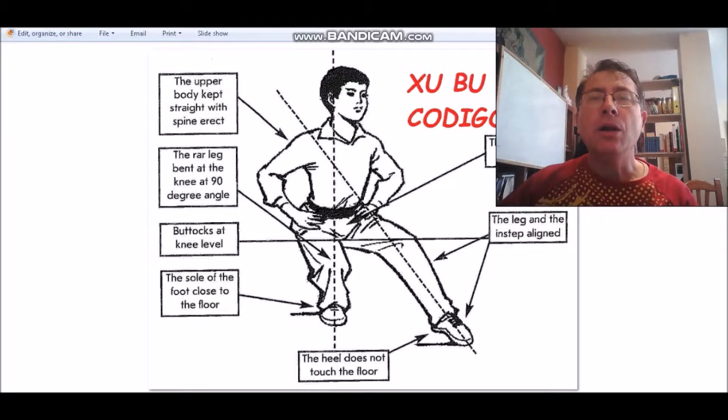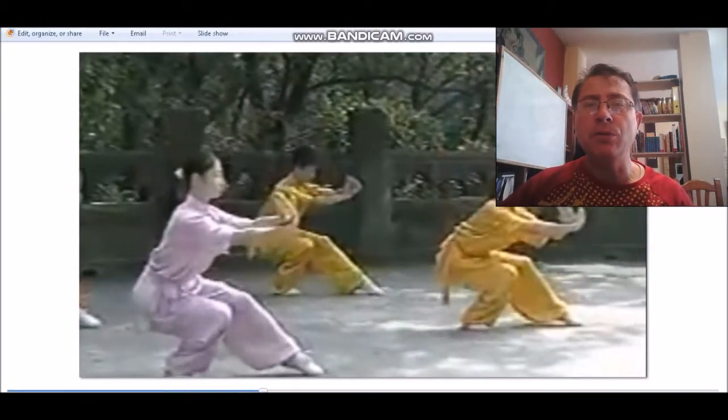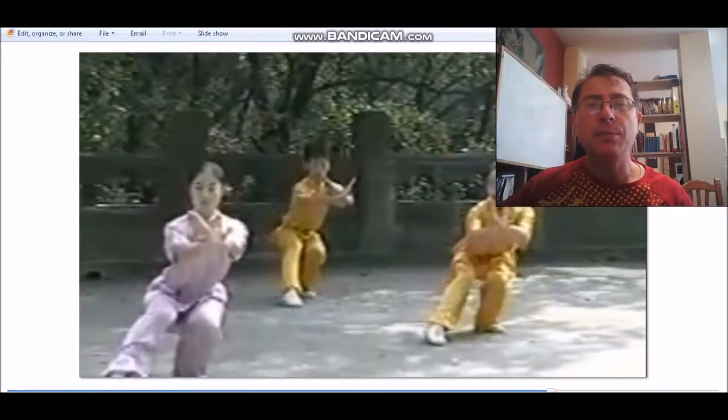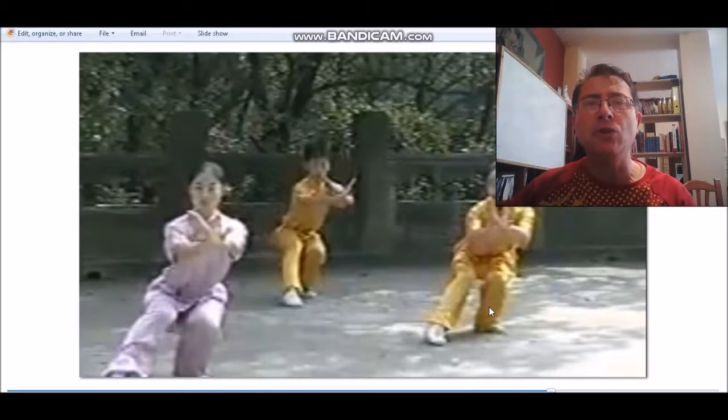Pasamos al código 52, que es el Shubú, en donde la espalda debe estar bien recta y la planta de atrás bien apoyada. La rodilla — últimamente en el uso moderno se penaliza mucho que no debe estar para adentro. El muslo debe alcanzar la horizontabilidad. Vemos que el chico sí tiene la rodilla bien alineada, las espaldas bien rectas, pero aquí parece como si la punta del pie estuviera hacia adentro, con lo cual la rodilla ahí — todo esto se penaliza mucho ahora en los campeonatos europeos y mundiales.